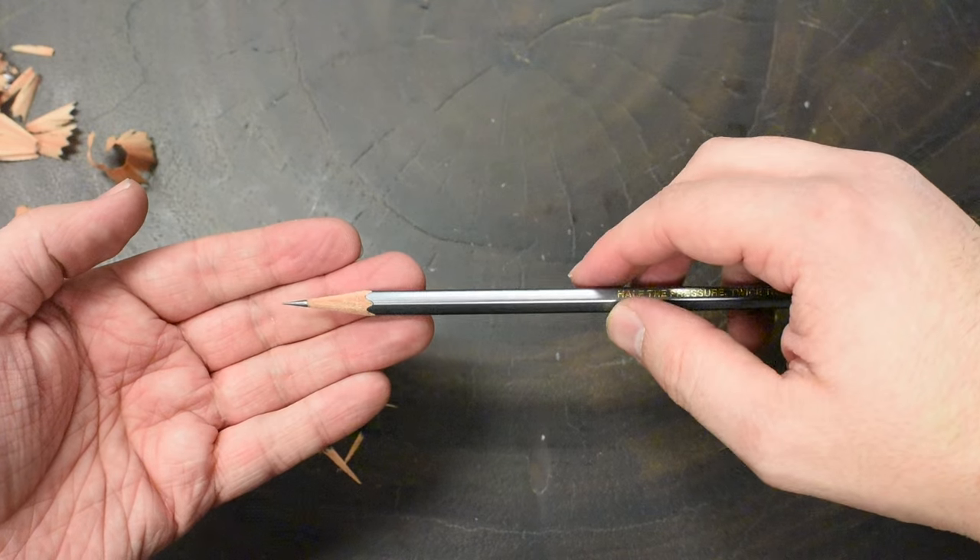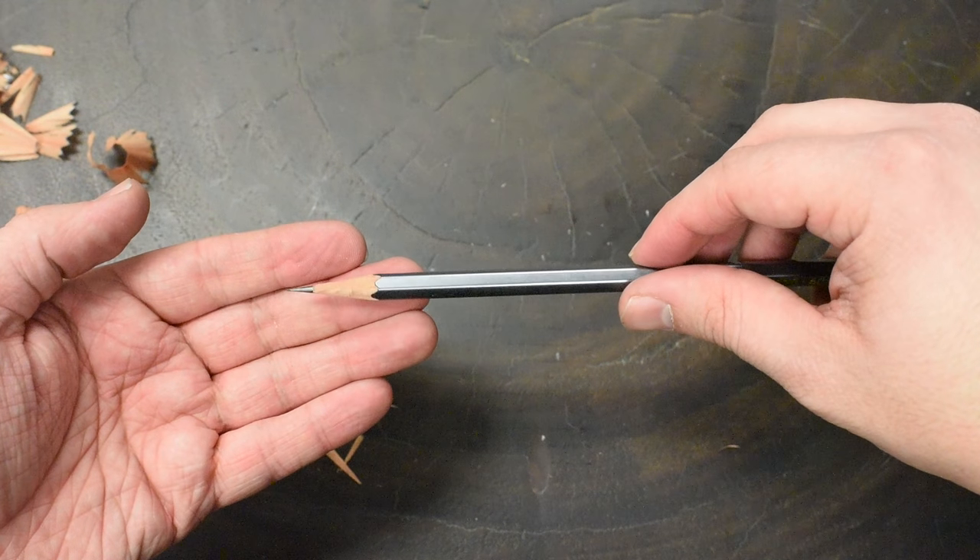And there you have it — a nice sharp point on your pencil from the Masterpiece.